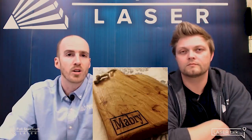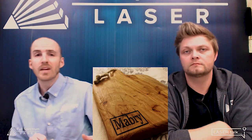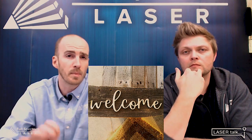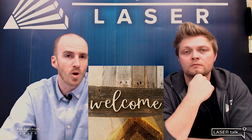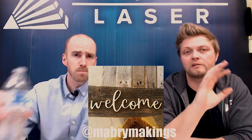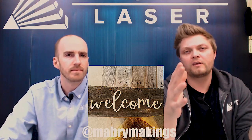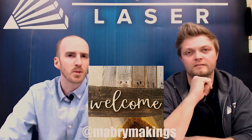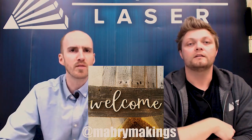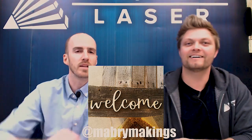Next are Brett and Kylie Mabry with Mabry Makings and their wood engravings. Check these things out — they're gorgeous. There's a cutting board, which is an easy thing to do as a gift or to start a business: go to Alibaba, buy them in bulk, and personalize them. One of my favorites is where they've cut out words for a welcome sign and placed it on barnwood — it's a gorgeous addition to any home, kind of reminds you of Joanna Gaines on Fixer Upper. It's not super complex — it's simple and just executed very cleanly. Give them a follow at Mabry Makings, link below.